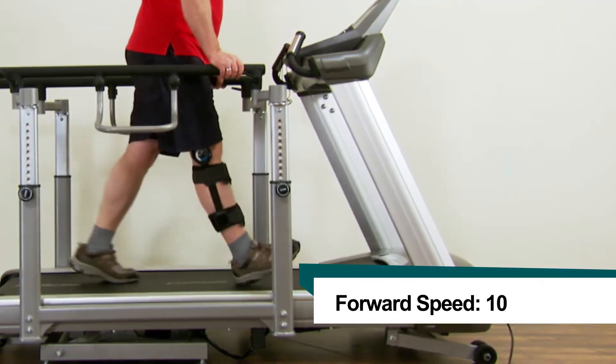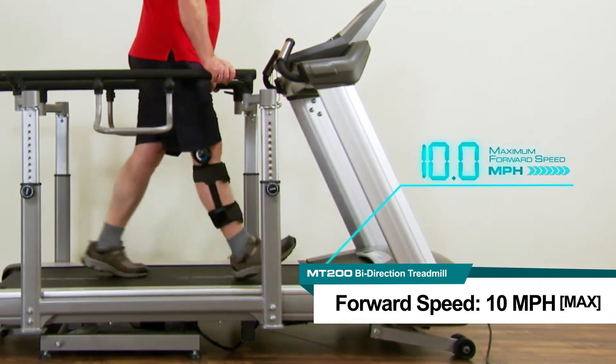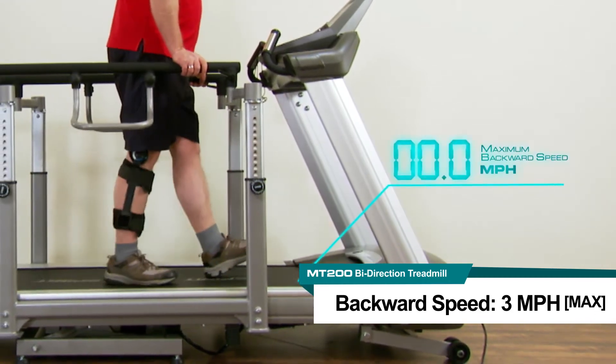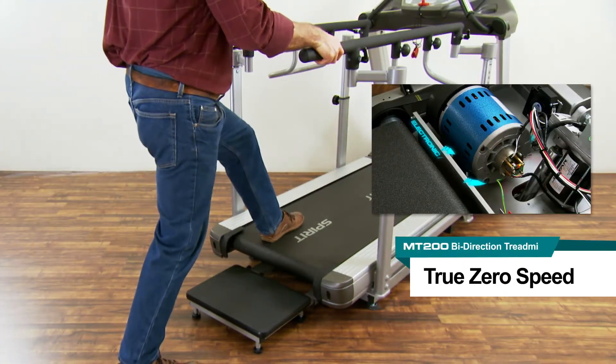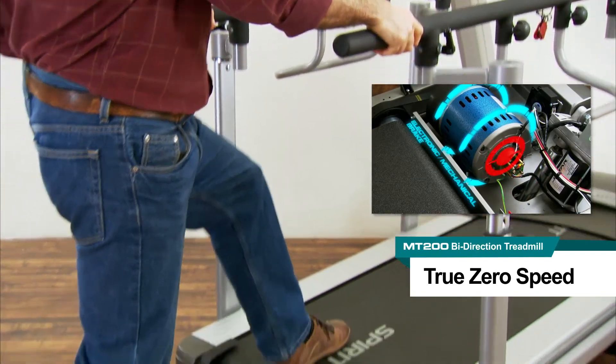The MT200 treadmill has a low 0.1 mile an hour starting speed with 0.1 mile an hour speed increments. The maximum forward speed of 10 miles an hour, all the way to the maximum backward speed of 3 miles an hour, means that the variety of speed changes can be used by injured patients all the way up to athletic conditioning.